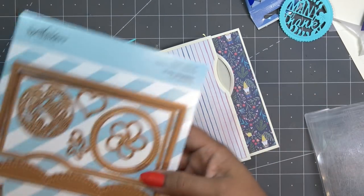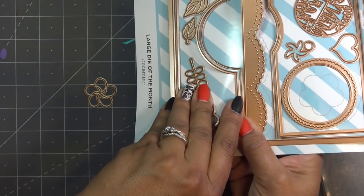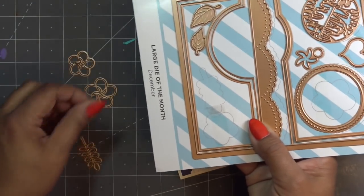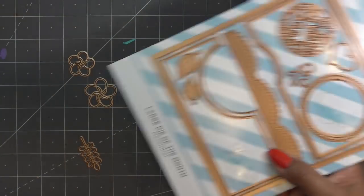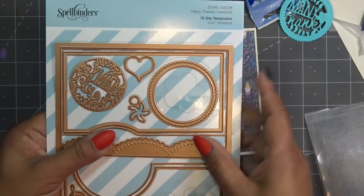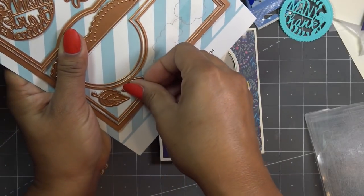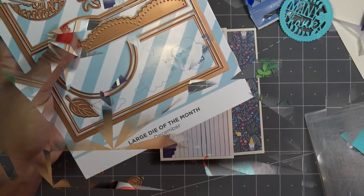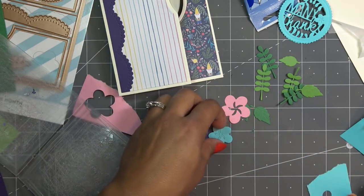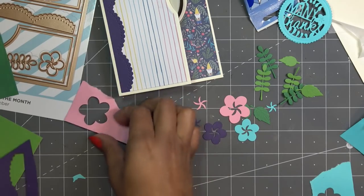Now I'm going to cut out a ton of little flowers to decorate with — blues, purples, some pink and yellow — plus some little foliage and green leaf pieces. I'll look through my scrap pile and pull out colors that coordinate. I cut the leaves and greenery two at a time out of two different greens so they pop out really fast. Just scraps of paper — the purple flower came from a leftover scrap of that purple piece.